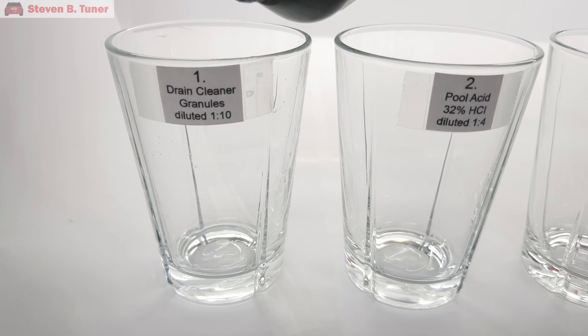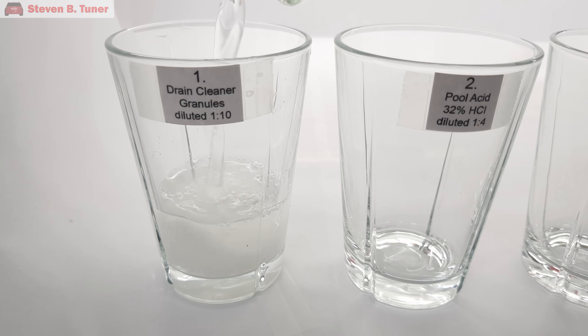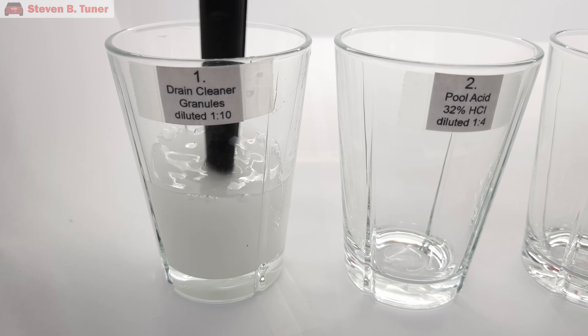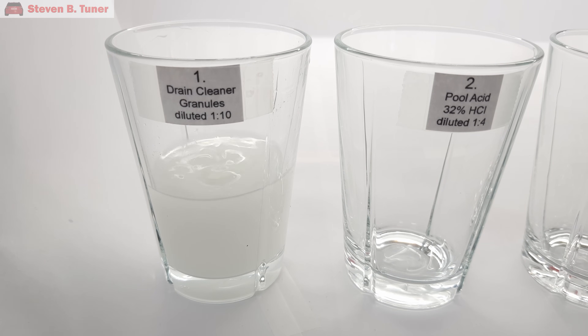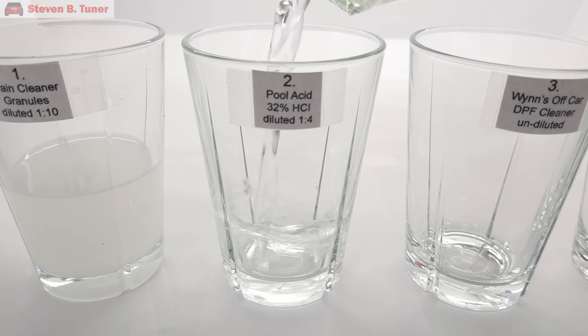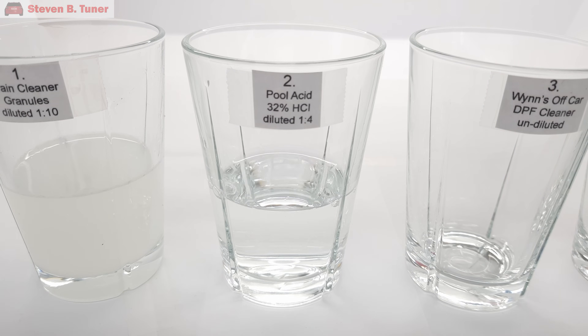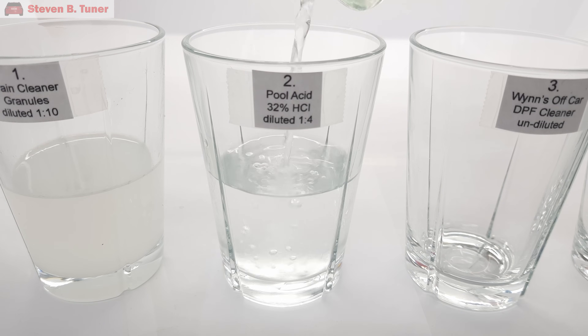Most of these chemicals aren't very friendly to breathe or touch, so make sure you wear safety goggles, gloves, good clothing, and preferably work outside or in a well-ventilated area if you're going to play with any of them. In glass number one we have drain cleaner granules, also called caustic soda, also called sodium hydroxide, and we are mixing that with 10 parts water. In glass number two we have swimming pool acid, also known as 32% hydrochloric acid, also known as muriatic acid, and we are mixing that with four parts water. It's always good practice to add the acid to the water, as you might remember from high school.